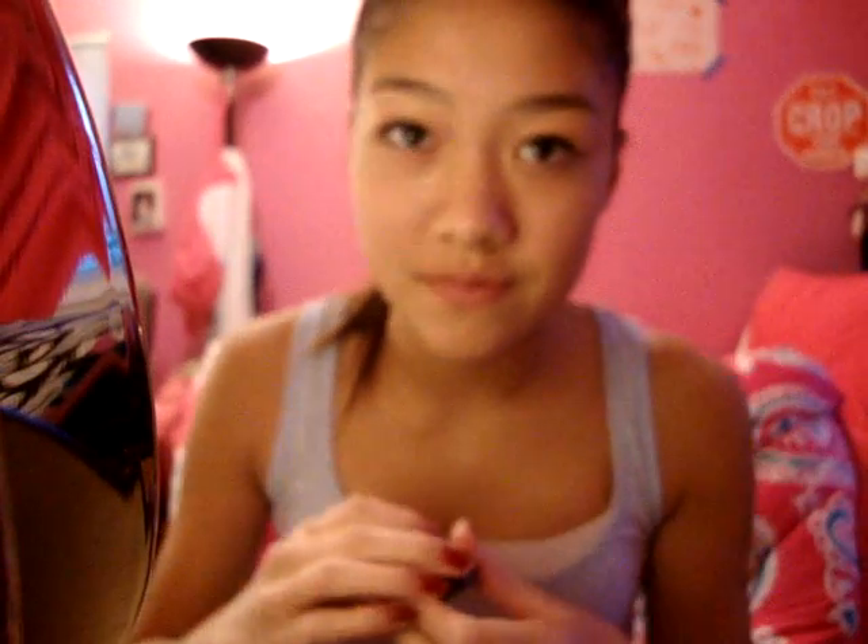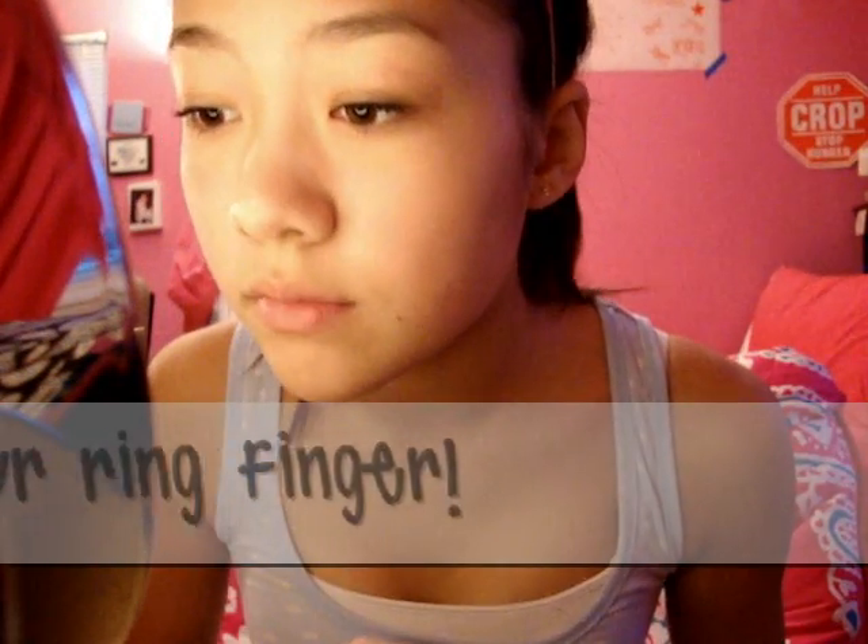Start by concealing whatever flaws you have. My favorite concealer is by MAC — it's the Studio Finish Concealer in NW25. I just use my finger, but you can also use a concealer brush — that's my EcoTools Concealer Brush. I just put it everywhere: under my eyes, anywhere I want it, wherever I see a little blemish.